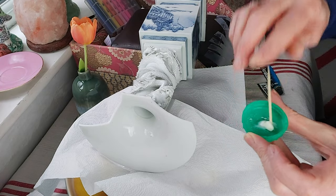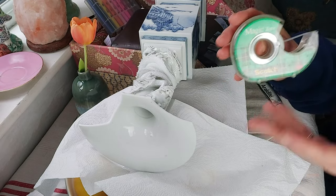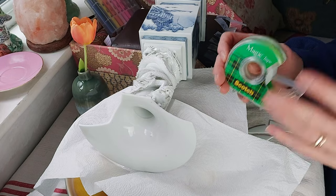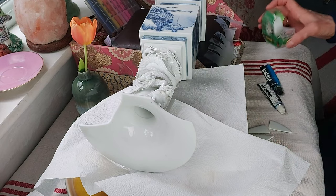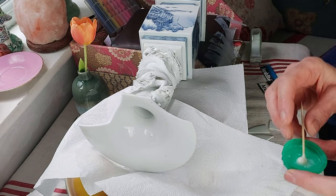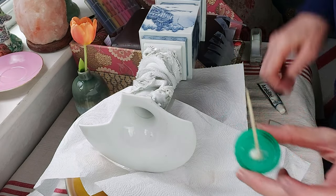I have some scotch tape here which we are going to use. I do prefer scotch tape to sellotape because it doesn't leave such a gluey sticky residue at the end. So once we've got our glue we're going to apply it.